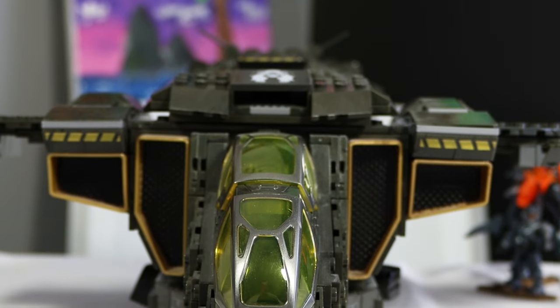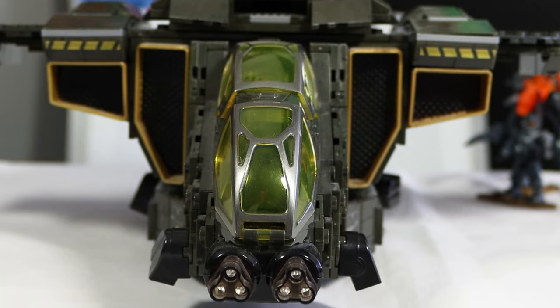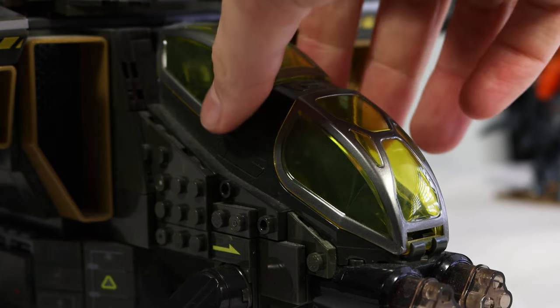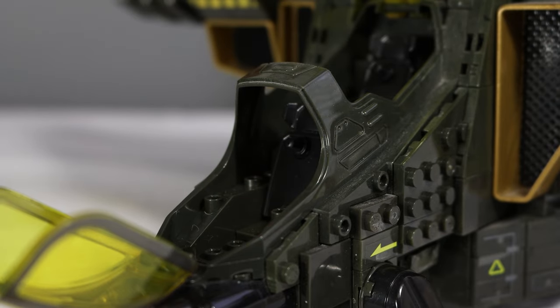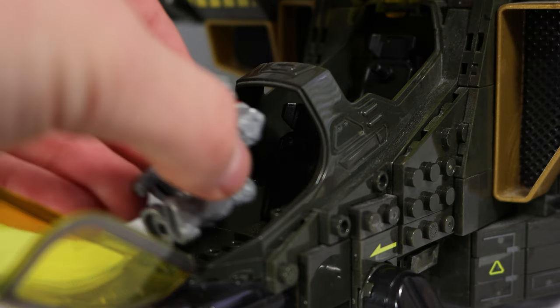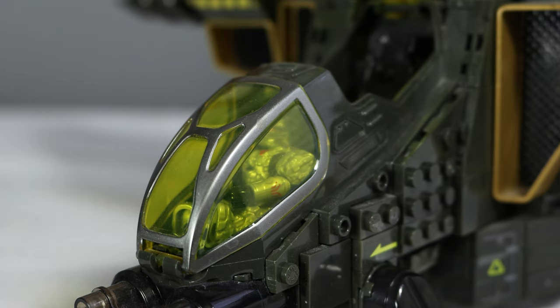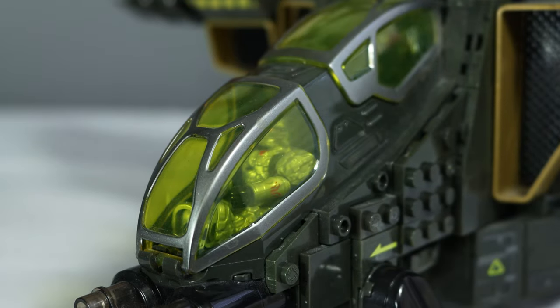Starting off at the front of the build, we've got the cockpit. You'll notice this one is a little bit different than the previous and has two different hatches. Looking at both of them, they are kind of a yellow-tinted color and they do both open up individually — the top one goes upward and the bottom goes down. An improvement with this Pelican is that it does fit minifigures in both sides and has two seats, though it is just really tight, and even with these Mega minifigures, they still don't fit very well.